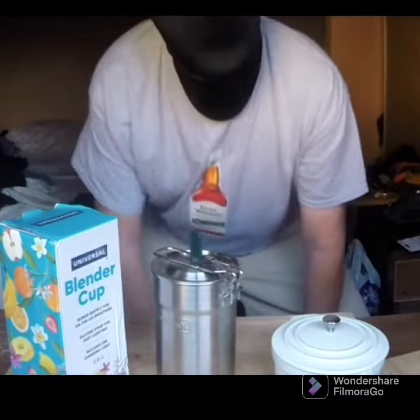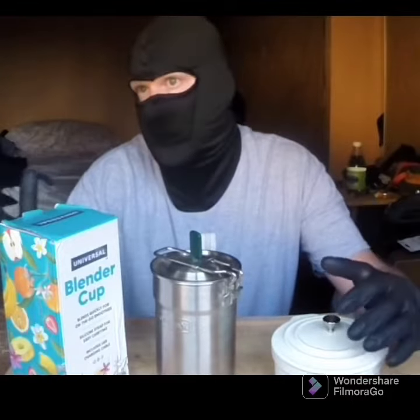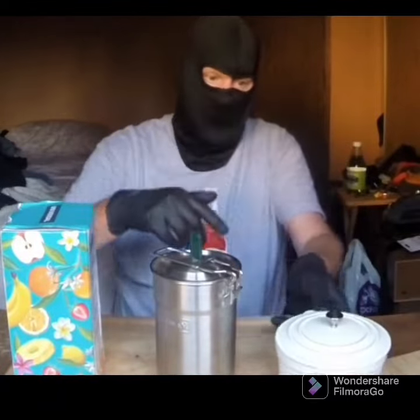Yeah, what's up, welcome back. Been super busy lately, just haven't really had time to cook or film, just been on the run, on the go. I did get a chance to dip into a couple of thrift stores.